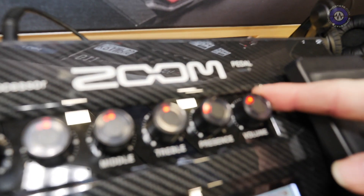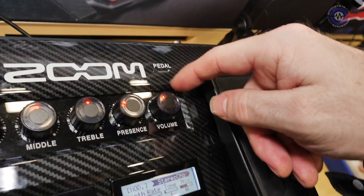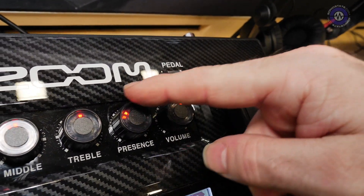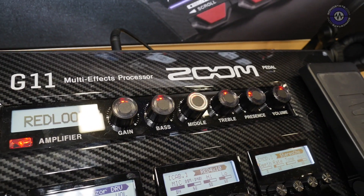Something instantly caught my eye — synthesizer manufacturers should take note. Look at these pots: they've got the value displayed inside them. We've seen LED rings before, but these have LEDs inside the pots themselves. That's a new innovation. That whole section is your amp panel, and at any point you'll be able to access all of your amp controls, which is pretty important.